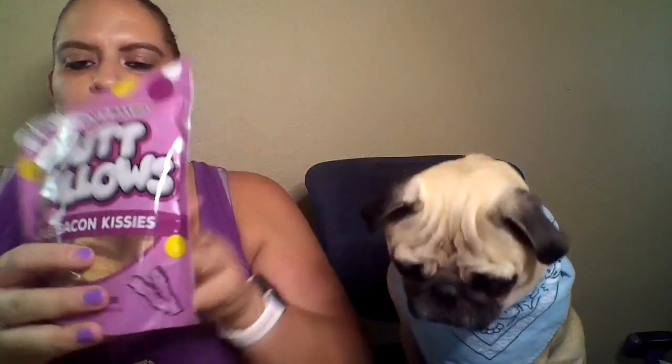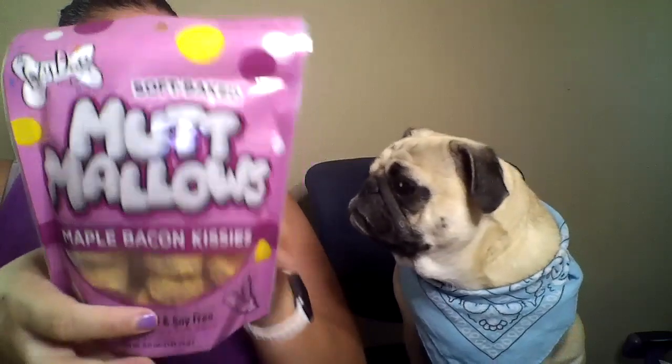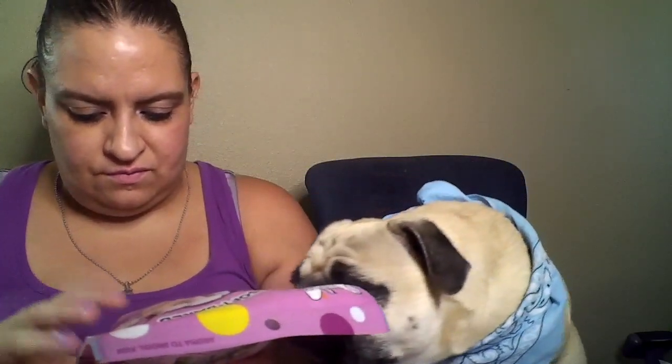Now we get to the treats. We got Lazy Dog Soft Baked Mallows — Maple Bacon Kisses, wheat, corn, and soy free. That's really good if your dog has any kind of allergy or sensitive stomach. My dog does have allergies — I don't think it's to any of this, but it sure couldn't hurt to get natural treats. So we're kind of excited. Let's open it — oh, you can smell the maple!